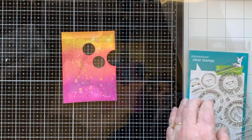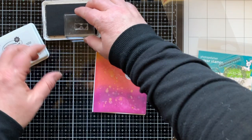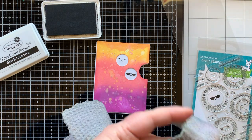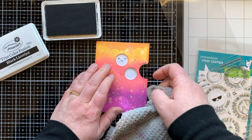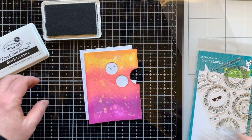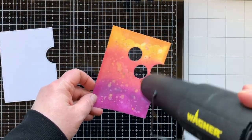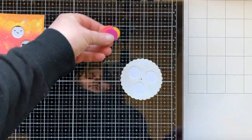I'm using the reveal wheel circle sentiments stamp set — specifically the little winking half-smile face and the little sunglasses face. If you stamp this and it's not awesome, you can wipe it off with rubbing alcohol off the window sheet and try again. The black ink from Fun Stampers Journey is permanent on the plastic when heat set, so once I'm happy with the stamp I run the heat gun over it quickly — not to melt the plastic, just to dry the image.